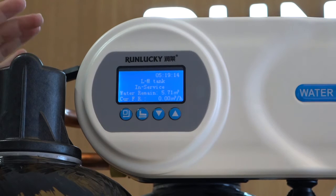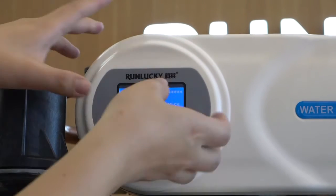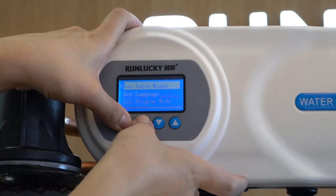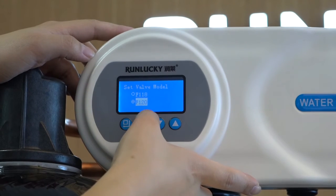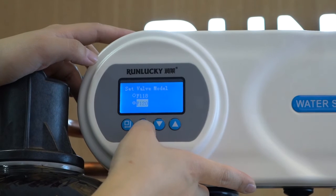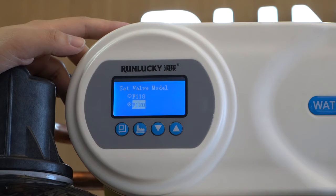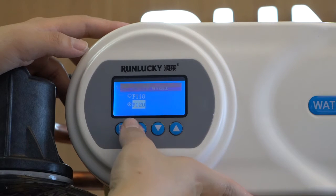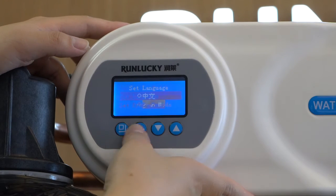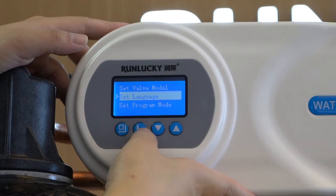Now I will show you how to operate. First, connect the power. Then press the first two buttons to set the valve mode. You can see F120 and F118 — two modes can be chosen because this main control board supports both valve types, making it very convenient to select different modes with one board. The second setting is language: you can choose Chinese or English. We will choose English as an example.